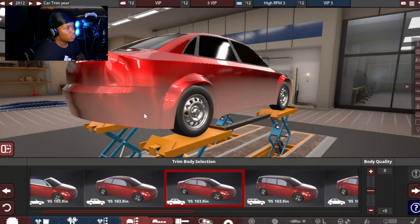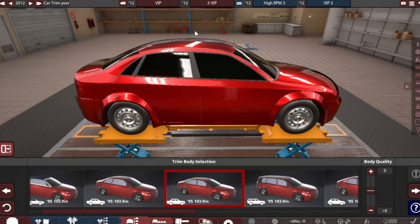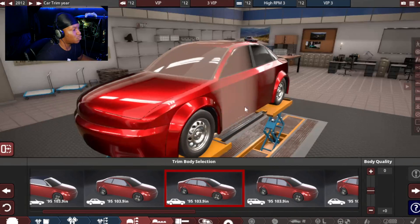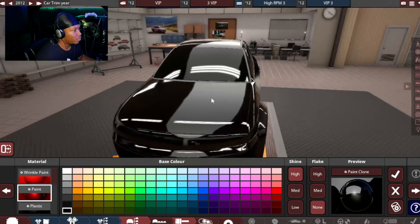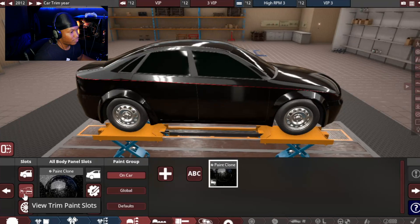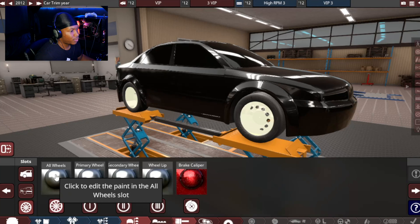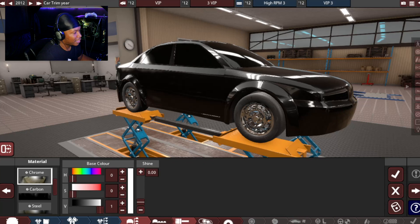So we got our car right here. I'm gonna go ahead and morph this car up to where I like it and go from there. So we got a basic morph. Next thing I wanna do is throw some paint on here — making it black. For flake, let's do medium flake. We don't want too much flake. For trim, same thing — go ahead and black all of that out. And then for rims, gotta do chrome rims. I gotta do it. VIP style.